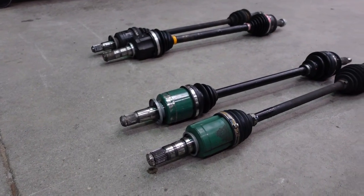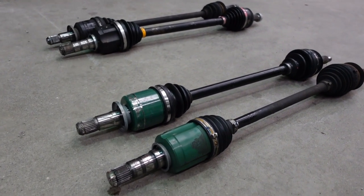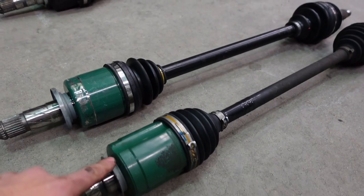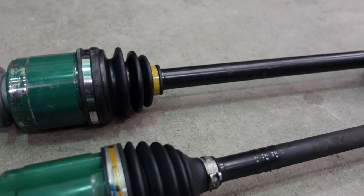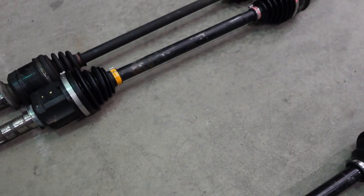We've got the axles out of the WRX. Here's a comparison between the two — this is the WRX front axle and just behind it is the STI one. You can see the STI one is shinier but larger as well.